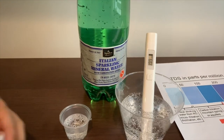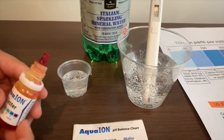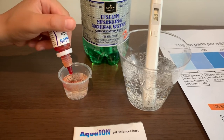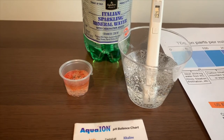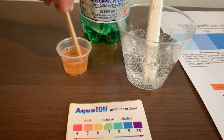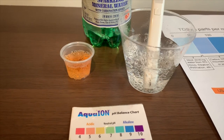Now let's test the pH level. If you want to buy this pH Tester, check the link down below. I'm going to do two drops. Let's stir it a little so we'll get a better result. I'm giving this a 5.5 — this is acidic.